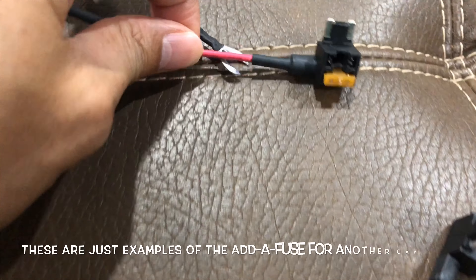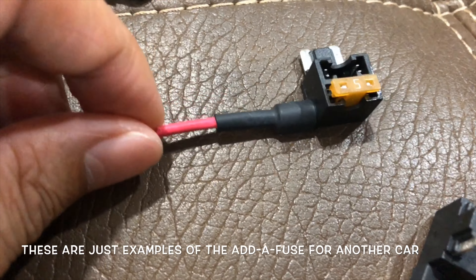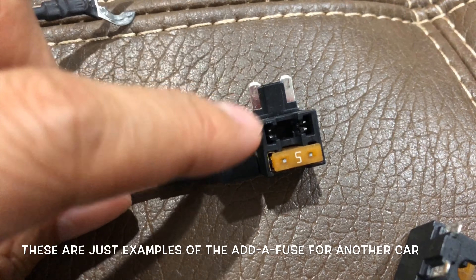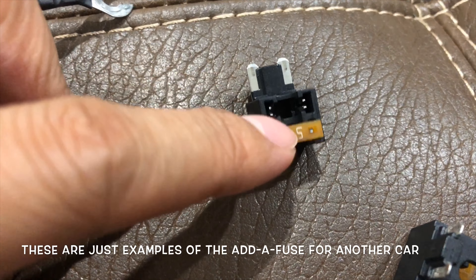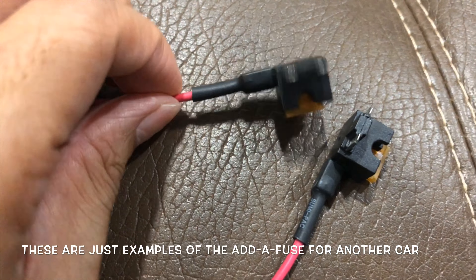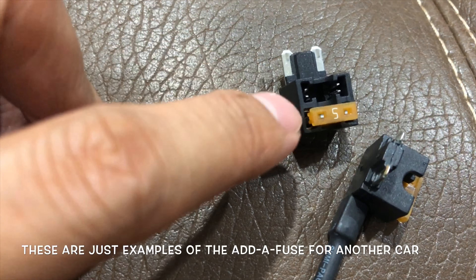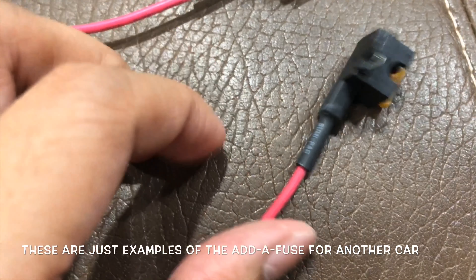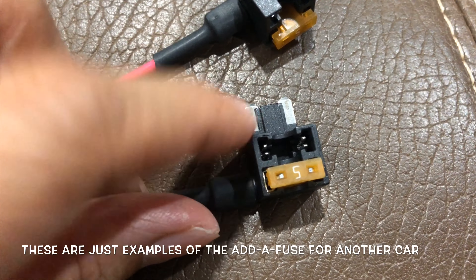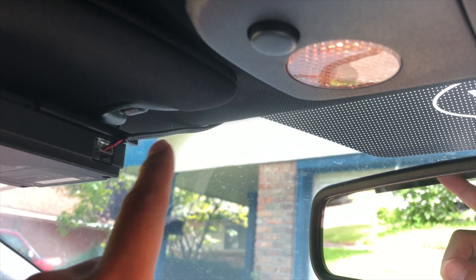I forgot to show you the close-up of the add-a-circuit fuse. This isn't the one from the Mustang, but it shows the concept. When you pull your main fuse from the fuse box, you place it closer to the blade. The add-on piggyback fuse should be low amp — between 5 and 10. Do not match it to the original; if you pull a 20-amp fuse, don't put a 20 here. Keep it 5 to 10 and you'll be fine. Keep the main fuse closest to the blade and the add-on fuse away from the blade.